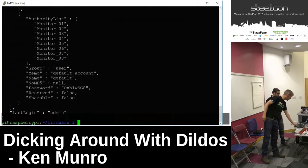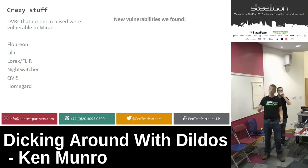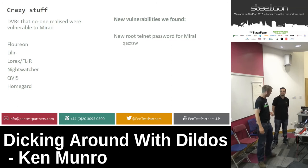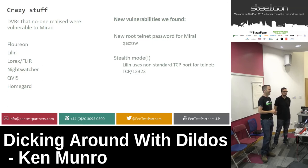We found a load of DVRs that no one really knew were vulnerable to the Mirai exploit — brands like Lorex. We found a lovely new root password making it 64 sets of default Telnet root passwords. We found an amazing stealth mode on Lilin, a high-end US DVR brand — they didn't run Telnet on port 23, they ran it on port 12323.